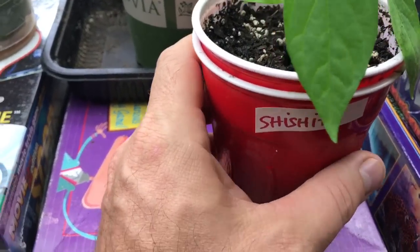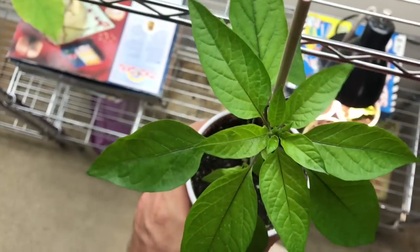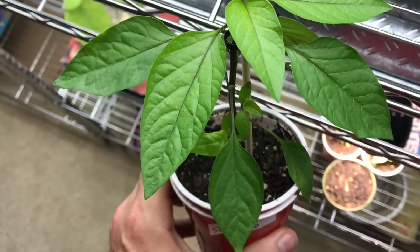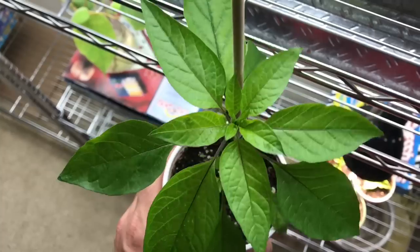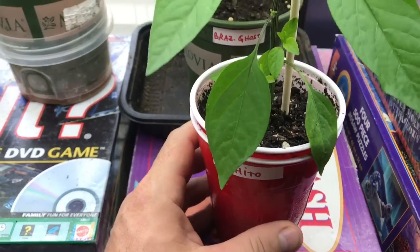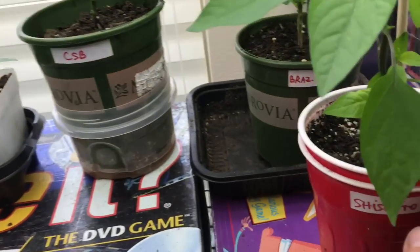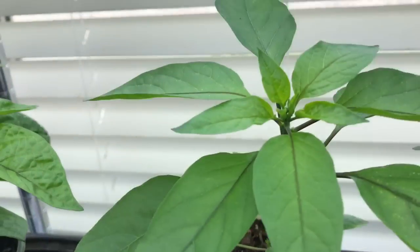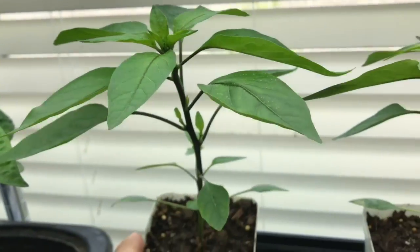I've got several Shishito peppers — let me go ahead and pull this guy down. It's a good looking pepper plant. Produces three inch long pods, kind of like a Serrano but a little more flat. They're very flavorful; heat's more like a jalapeno at the most. I've got one here and a couple of smaller ones back here. Really good looking peppers.